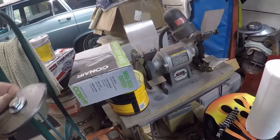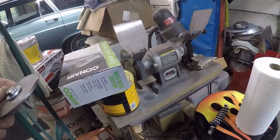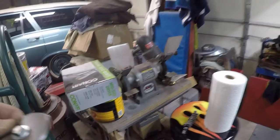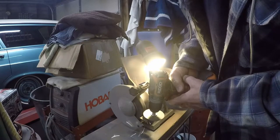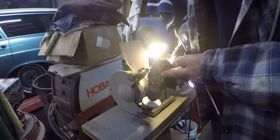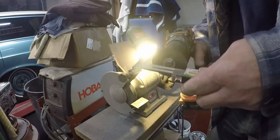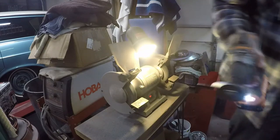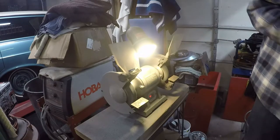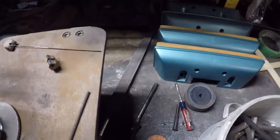It's a poke and hope situation here. I'll take measurements as I go — it should be alright, it doesn't have to be perfect. Yeah, we're getting pretty close. I think we're good. We got a pretty good fit.